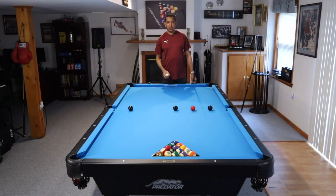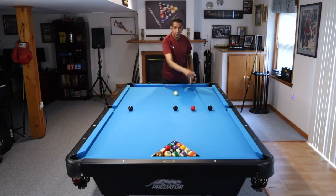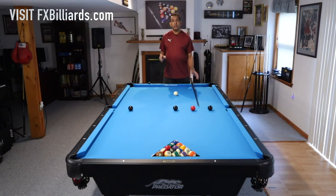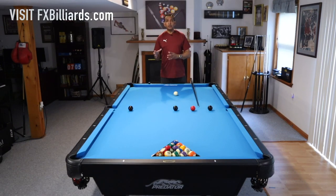A good place to start is to put the balls at the halfway point. Whether you're on a 9-foot, 8-foot, or 7-foot table, it doesn't matter — put the balls at the halfway point and shoot them in that corner pocket. When you are a favorite to make these, you're going to progress. You're going to move the balls out further and further. Whatever drill you're doing, find a way to make it a little bit more difficult.